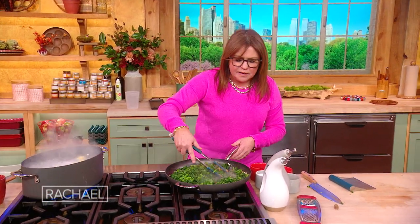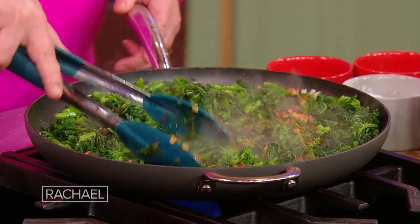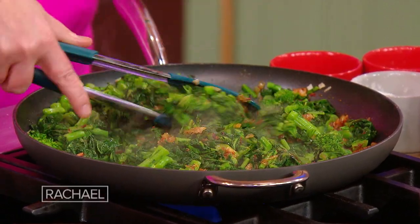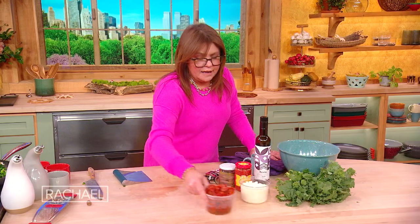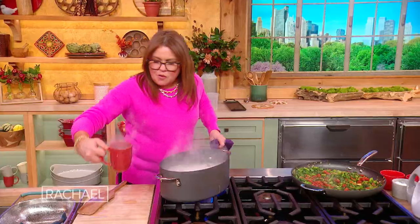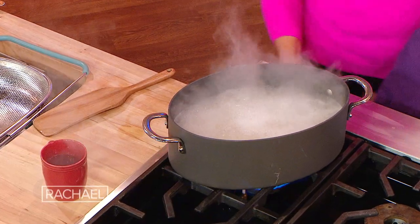Now we're just going to marry this with everybody in the pan, just folding it over again and again. We don't want to take it too far. If you're making the vegetarian version especially, it adds such a layer of flavor — our semi-dried tomatoes. We take our reserved mug full of starchy pasta water.